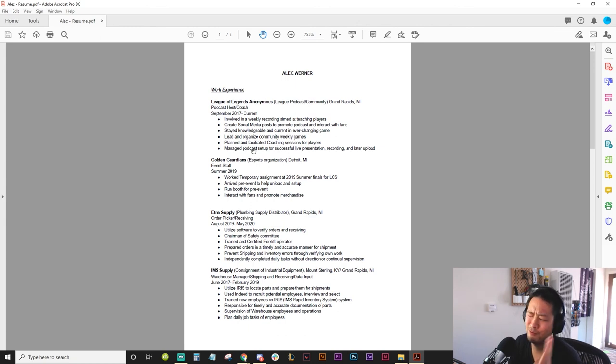Alright, thanks Alec — I'm really sorry if I ripped on your resume too hard. But I really want you to do well, especially because I know you. I care about everyone that submits their resume — I really want you guys to find your esports dream. Thank you so much, Alec.